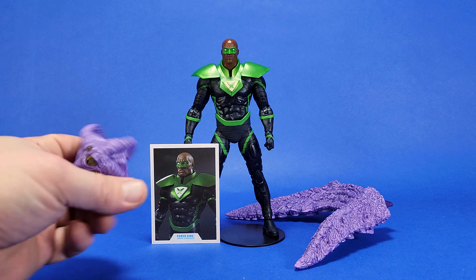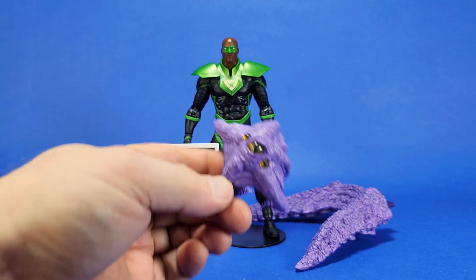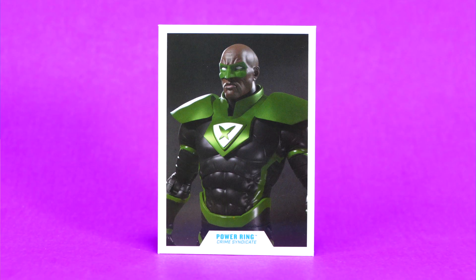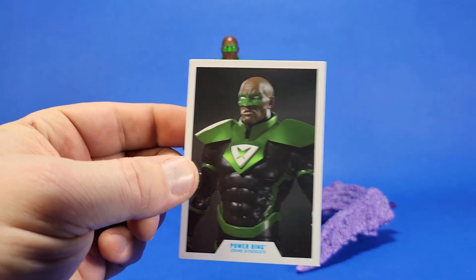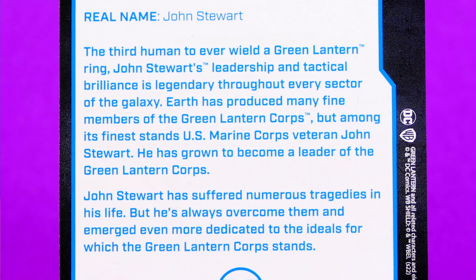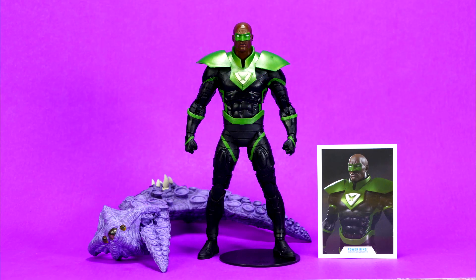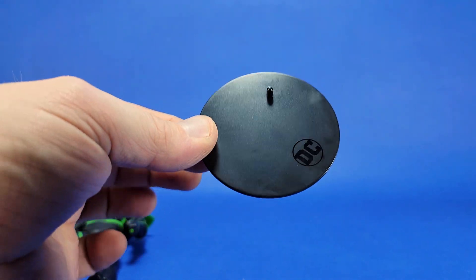Out of its packaging we can see all the stuff that it comes with. It's got another Starro spore that you'd stick to your character on the chest rather than the face — that's a new thing they decided to do with this storyline. We have the trading card for Power Ring John Stewart — it's digital art, not comic book art or a photo of the figure, somewhere between, which I don't mind. There's the bio on the back, the collect-to-build Starro piece, and of course the round disc action figure stand.